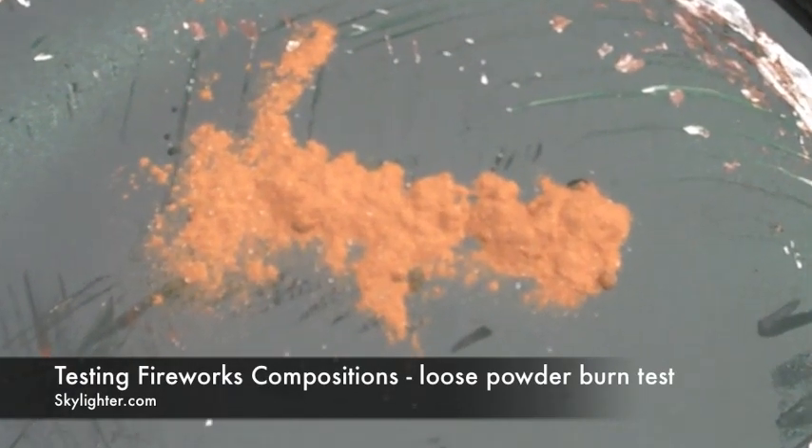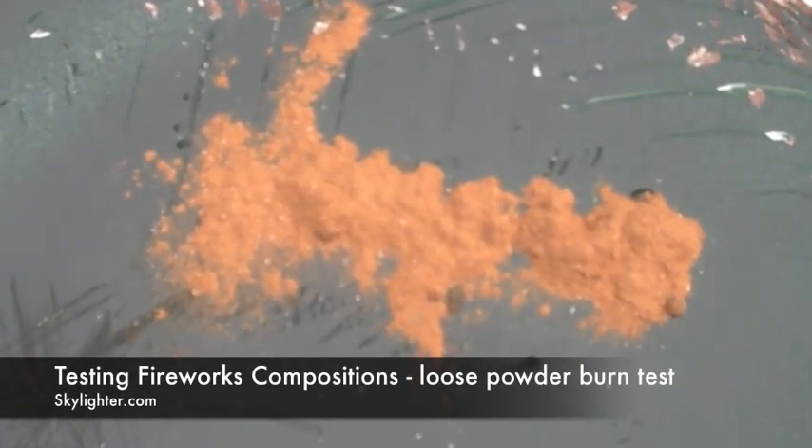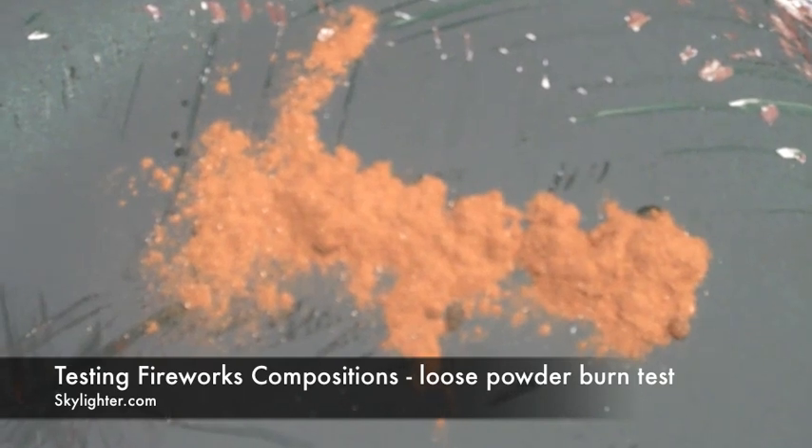When I'm making a new star composition, one of the first things I do is I make a little pile of it that's powder, just a few grams. And when you're burning this powder to test it, what you're really looking for is do you get the effect that's sort of like what you want.